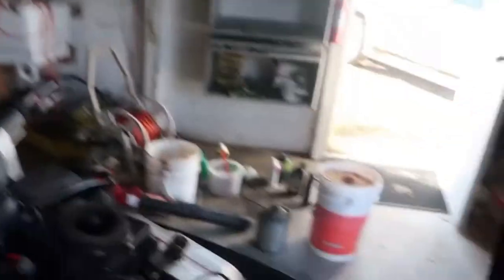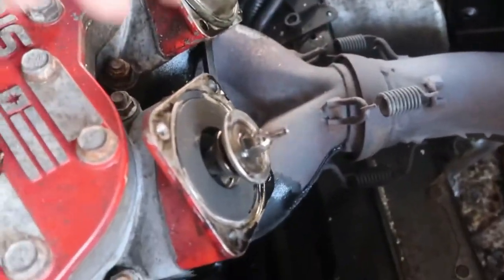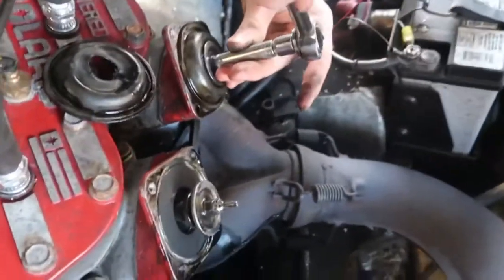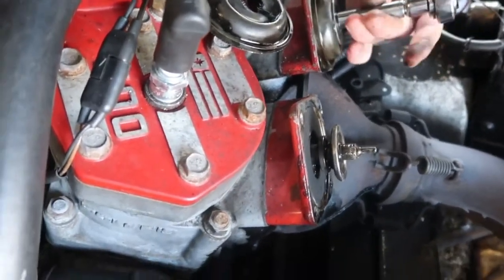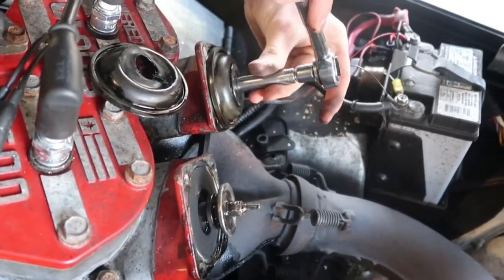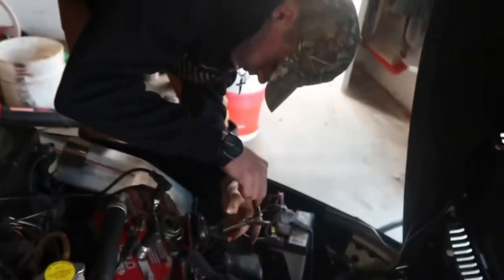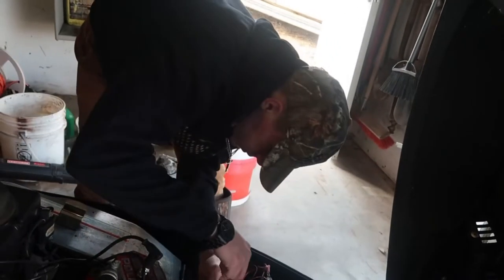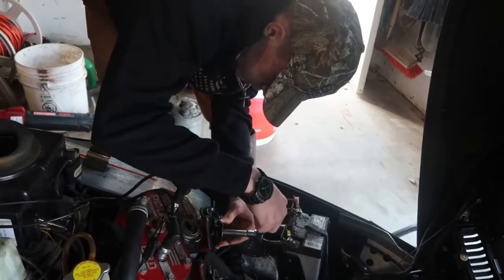We just struggled trying to get this rubber piece off right here. Chase, show them how you get that off. It's like some type of steel — we ripped ours off. It's split. This is a 10mm — it might not be all the same for all engines though. 10mm socket, screw this off, and then that just comes off. Then your rubber piece comes off and just goes back on.